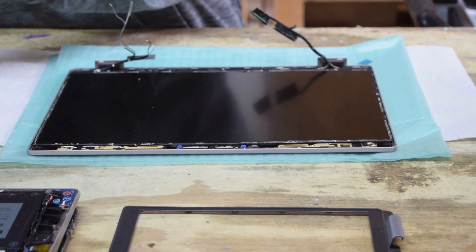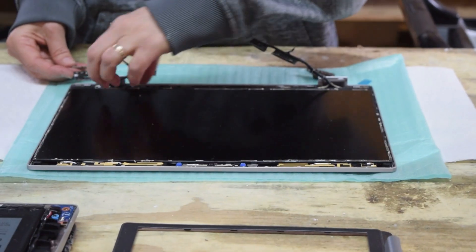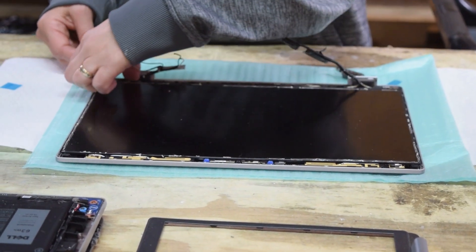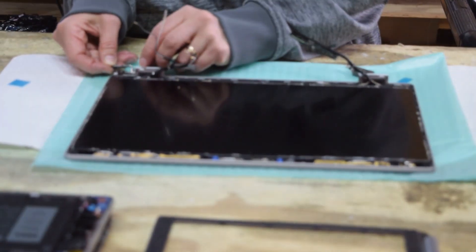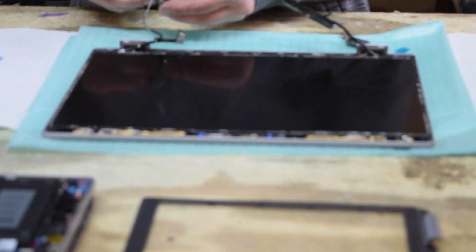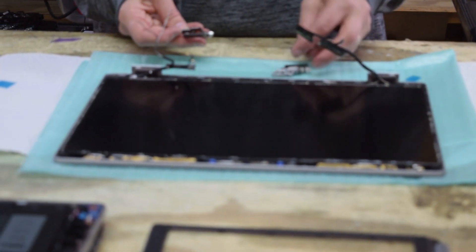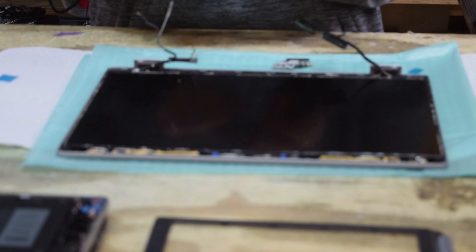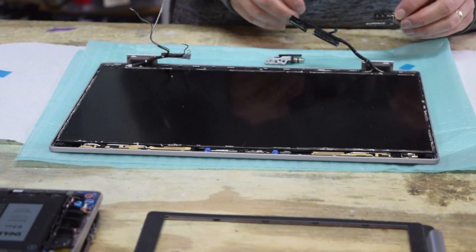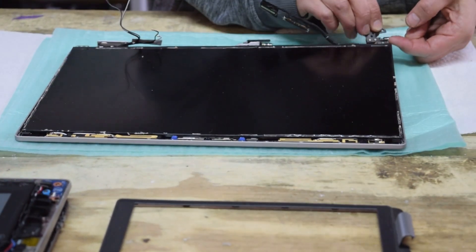Replace the screws that you earlier took out. These hinges are a little tricky — you've got to figure out which one's the left and which is the right if you didn't keep track of them to start with. Those hinges will just go on the end of the bracket once you figure out which is left and which is right — they are different.